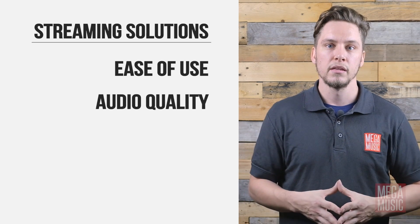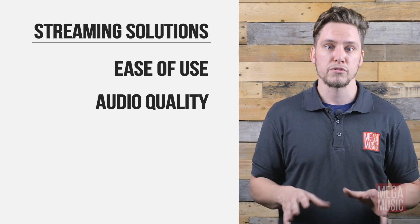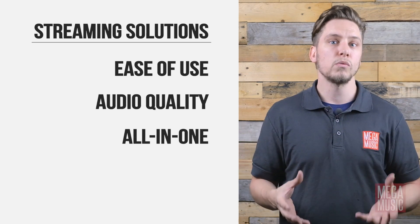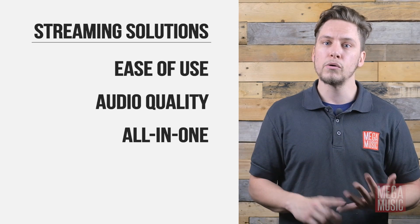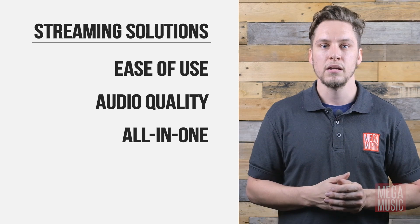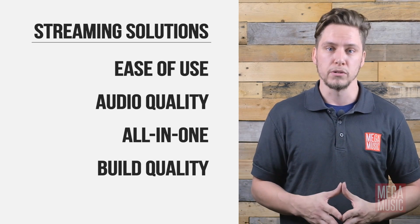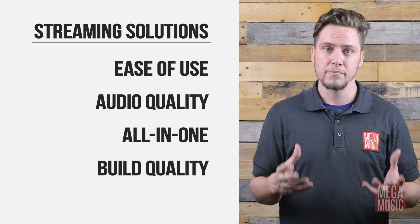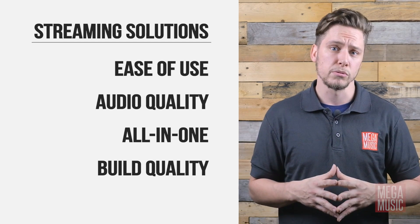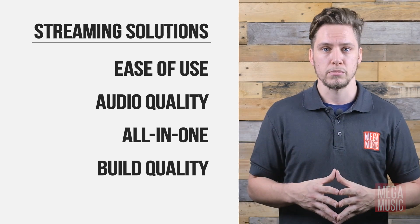Audio quality is often underestimated, but poor audio quality will ruin a live stream every time. All-in-one solutions, where video, audio and streaming are contained in a single unit, are much less complicated, portable and inherently more reliable. And finally, robust build quality — cheaper manufacturing can make this kind of device very susceptible to accidental damage, and in a school environment this is often impossible to prevent.